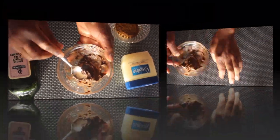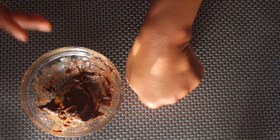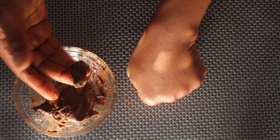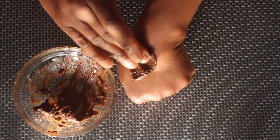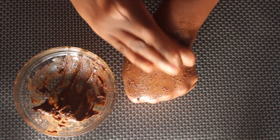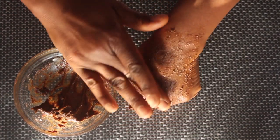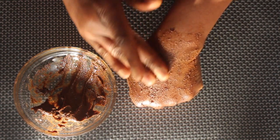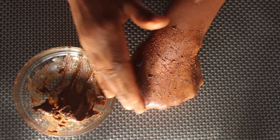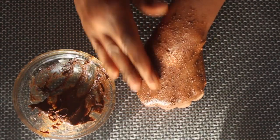I'm going to use my hand as an example to show you how to apply it. Take some of this paste and start rubbing it on your buttocks, massaging in a circular motion. While you're doing it, you're also lifting your buttocks up — push up, don't massage downward because that breaks them down. Push up while you massage for 5 minutes, then leave it on.